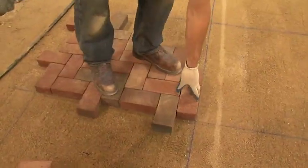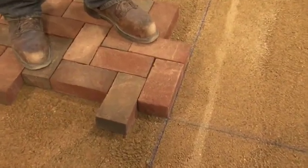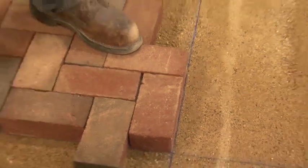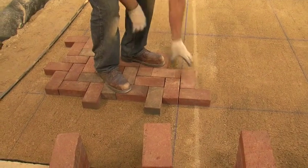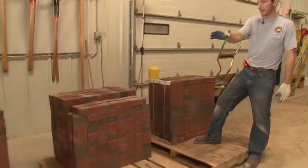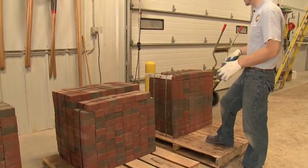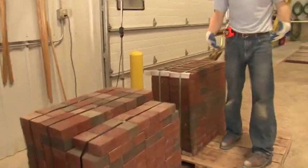The purpose of our module lines snapped on the sand is that as the laying edge advances, we have reference points that we can meet. This will minimize any type of pinching or getting off track. When you're working with clay, it's important that you stage your pallets accordingly so that you can pull individually off of each pallet at the same time, mixing pallets. You never want to lay strictly from one pallet because the colors are not blended.